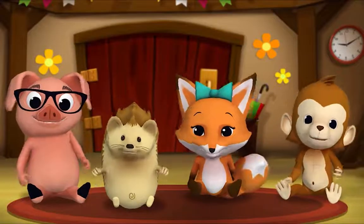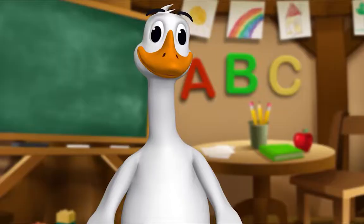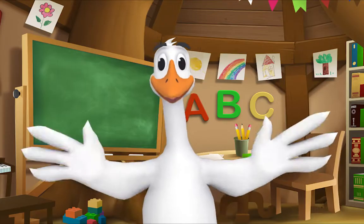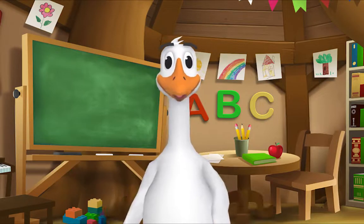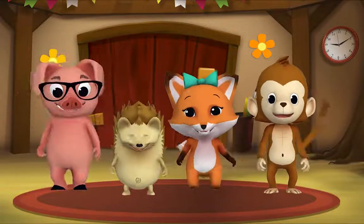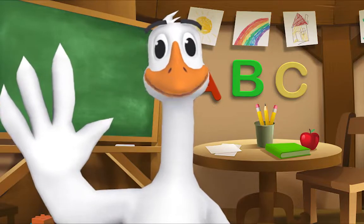And that's the end of the story. Thank you Mr. Goose. Thank you for reading with me. Kids, it's time for a sing-along with Mr. Frog! Remember to say hello when you see him.